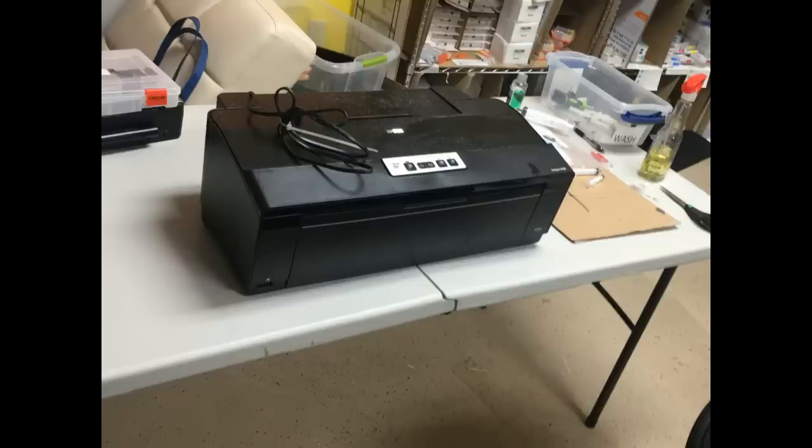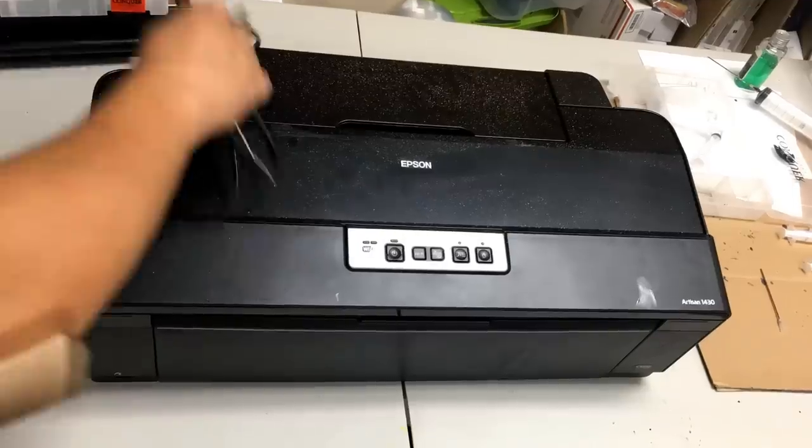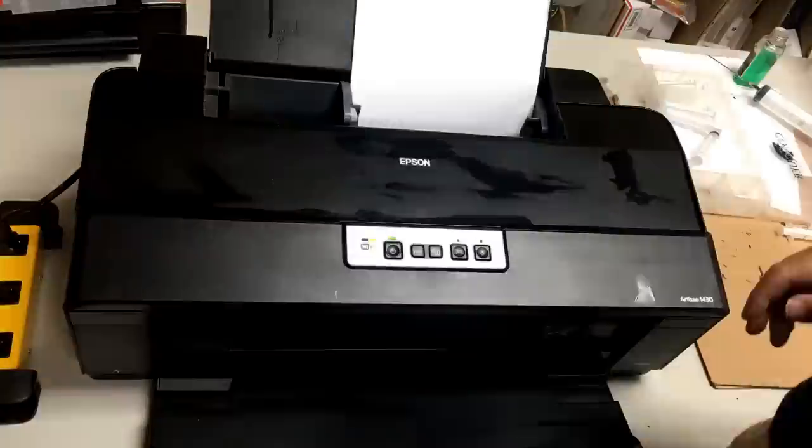Welcome to BCH Technologies, this is Kevin. Today we're going to work on an Epson Artisan 1430. We're going to refill the original cartridges and then replace them with refillable non-OEM cartridges.